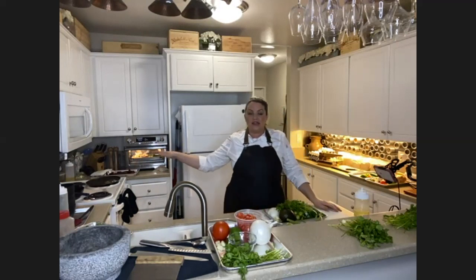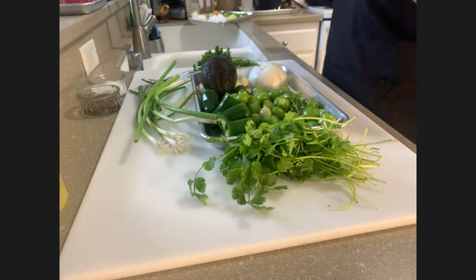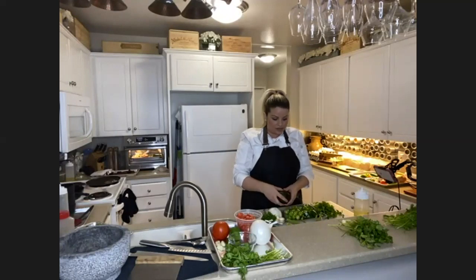While our pan is getting nice and hot, let me go through the ingredients for our raw green salsa. When I first started making raw green salsa it was super random, but it is delicious — so, so good. It's really light and refreshing, and it's perfect for seafoods on any taco, especially if you have a really rich meat like al pastor. It complements it so well by being light and refreshing on top of a highly seasoned meat.